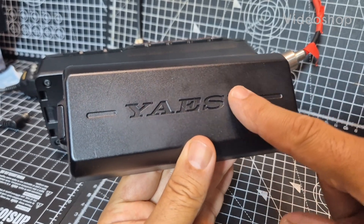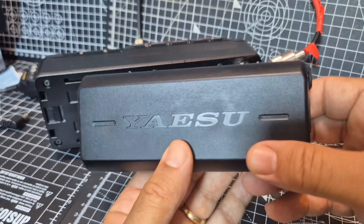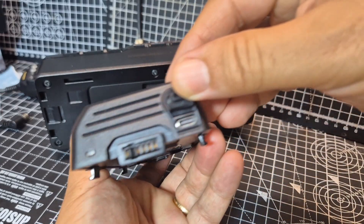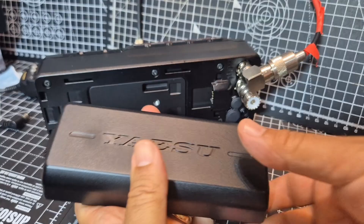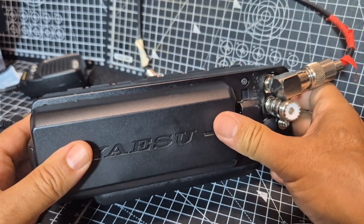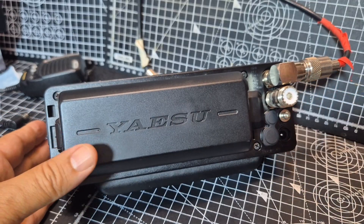The Yaesu FTX1 SBR52LI 6000mAh battery can be charged via USB-C. And also when it's connected to the radio, push it across — when the DC is connected, it also charges.